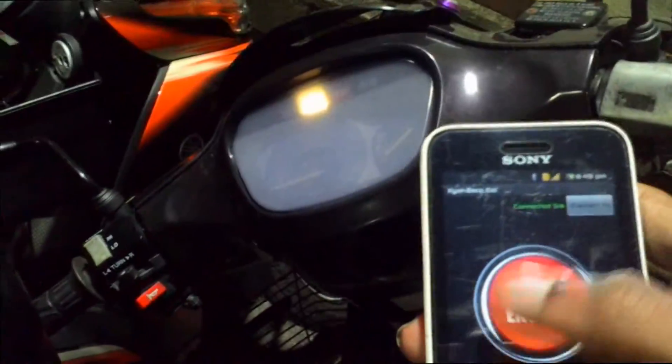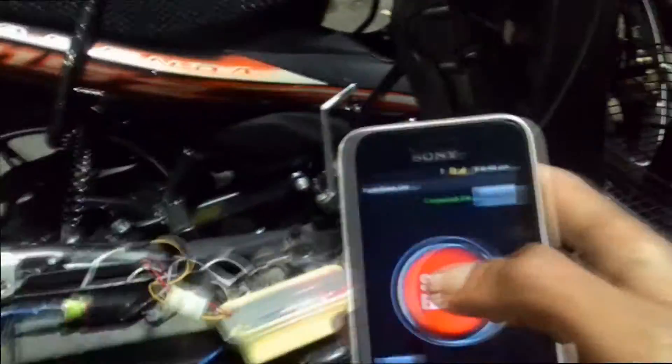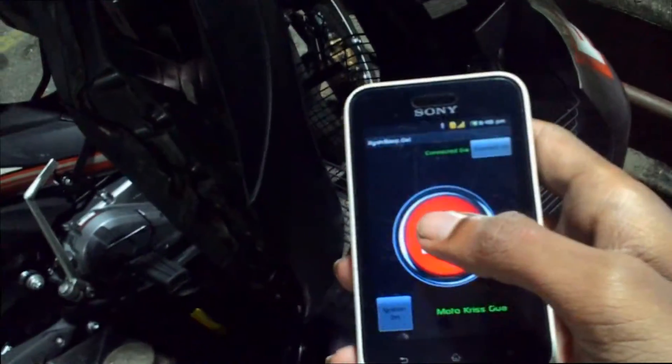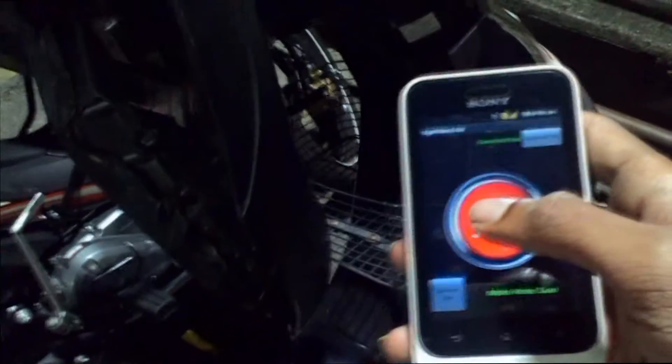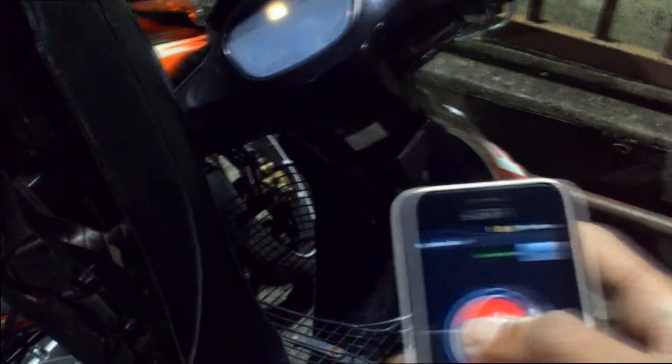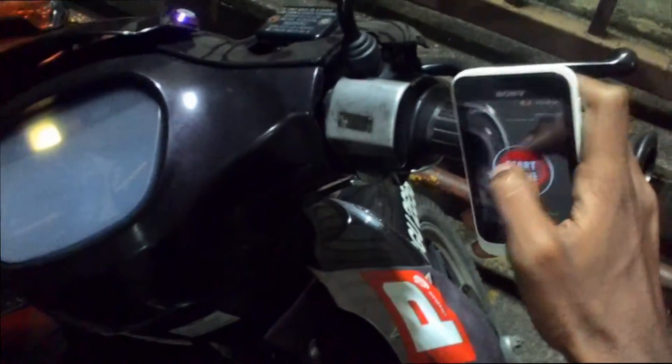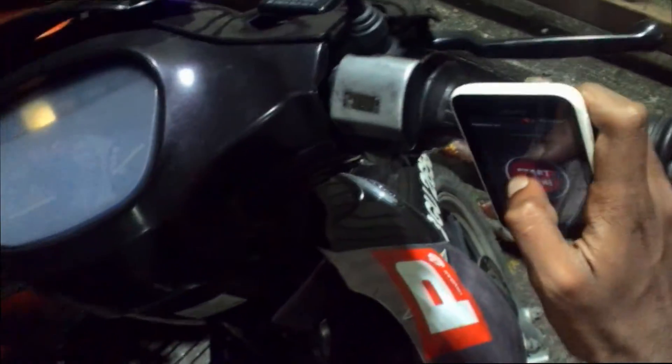When I click on, I'm just gonna turn on my bike — it's the ignition. I'm gonna press the start, reconnect again, give it a bit of gas while starting it. There you go, it's on.